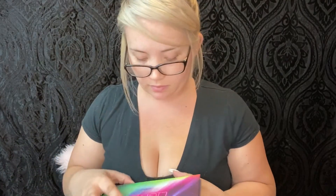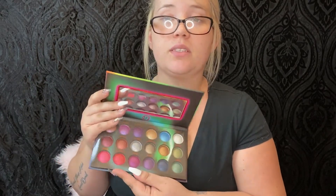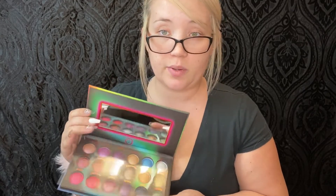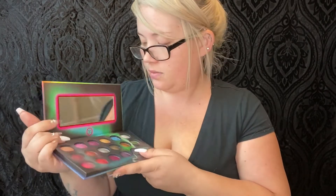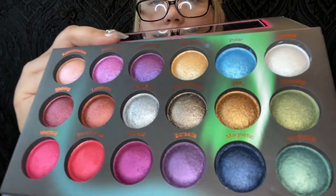Let's open this up. I have seen it before on the tester, of course, since I worked at Ulta before. I already know I love this palette. It comes with a little mirror inside — who doesn't love it when palettes come with mirrors? It also has a little plastic cover on top. I'm going to take that off. These colors, I personally think, are beautiful — I'm obviously a color person.